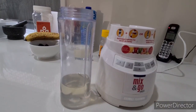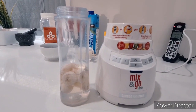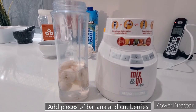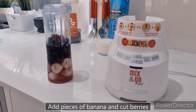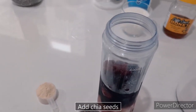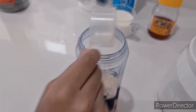First step: 200 ml coconut water noo smoothie jar maa makwana. Second step: banana na kaatka smoothie jar maa makwana. Third step: berries nae pieces maa karine jar maa maki dewaana. Fourth step: chia seeds anei almond na bho ko jar maa maki dewaana.